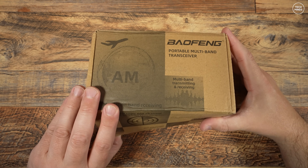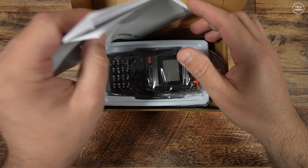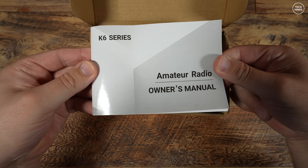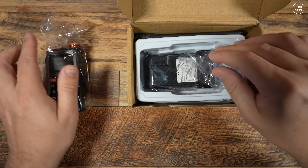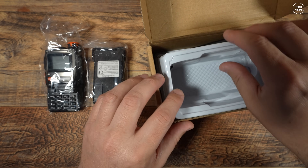Hi guys and welcome back to another video. Some of you mentioned that you'd like to see radios which would not normally feature in a video due to not working as expected. This radio, the Baofeng UV-K61, works well in some areas but not so well in others. In this video we'll go through them.